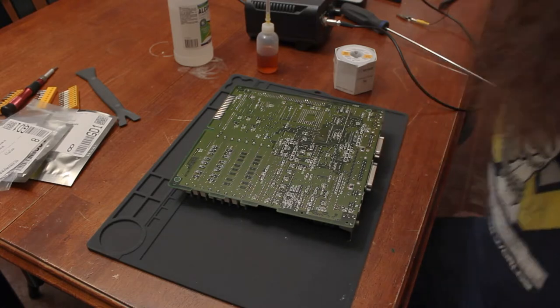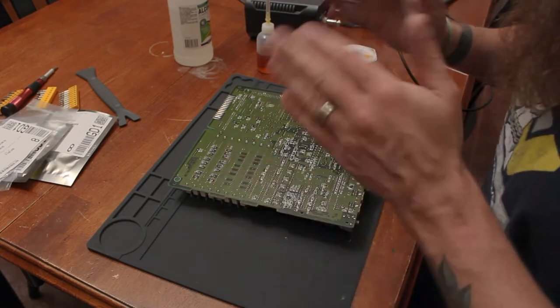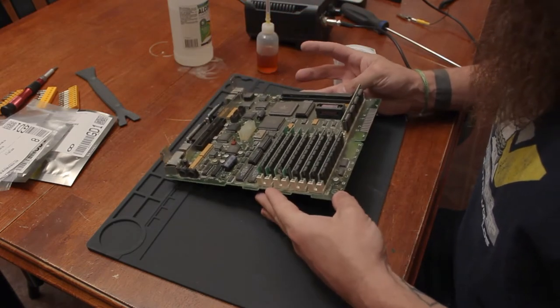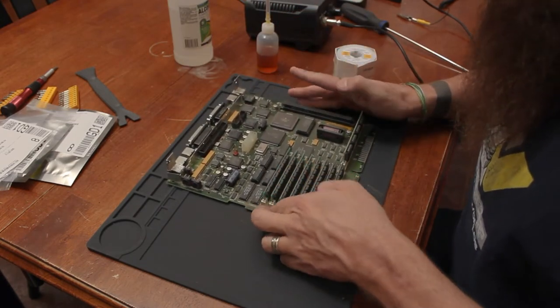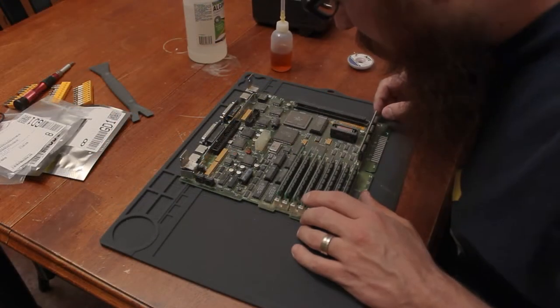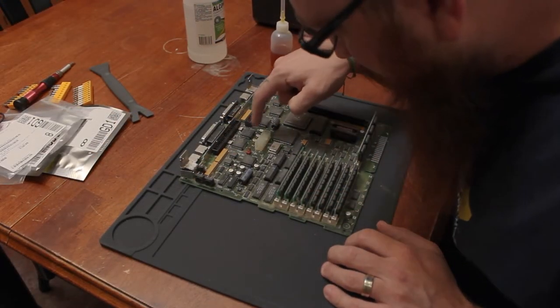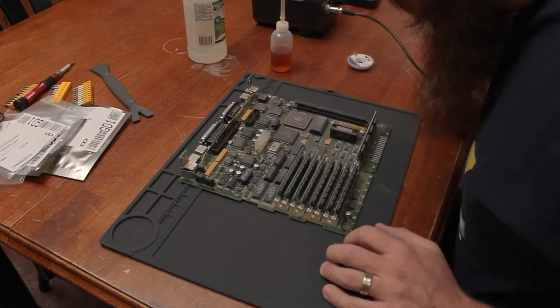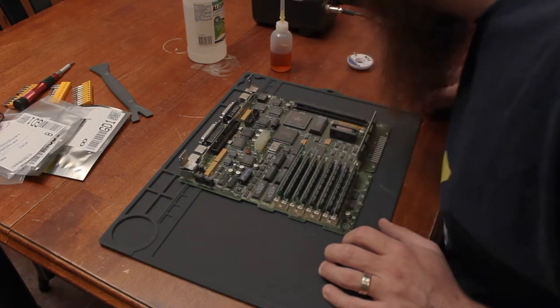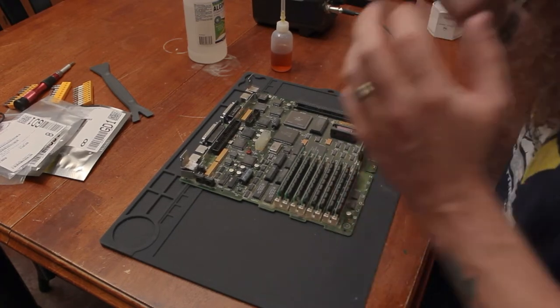Okay, so here is the important part — this is our logic board. I can look here and yeah, these caps have definitely leaked.